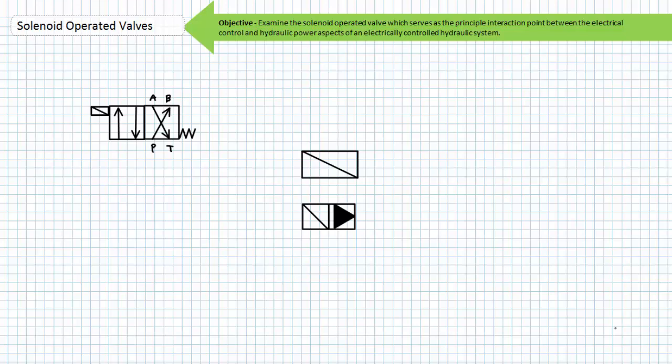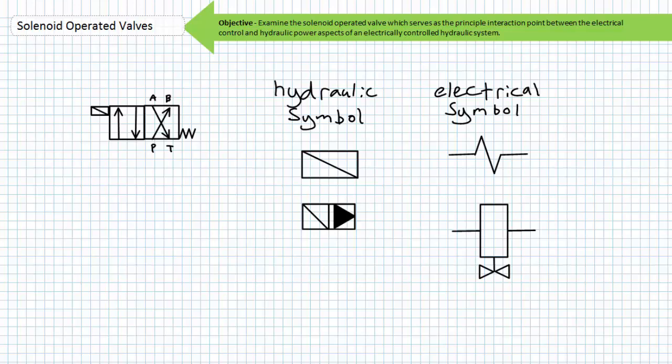The schematic symbol for a solenoid is a box with a slash through it. Sometimes you might see an oil pilot symbol in combination with a solenoid, especially for poppet style valves. Since the solenoid operated valve serves as the principal interaction point between the control and power aspects of an electrically controlled hydraulic system, one can expect the electrically energized coil to also appear in the electrical control schematics. The electrical schematic symbol for the solenoid looks similar to a resistor, and the IEC has its own version of the coil.